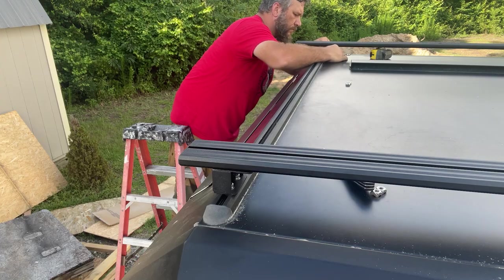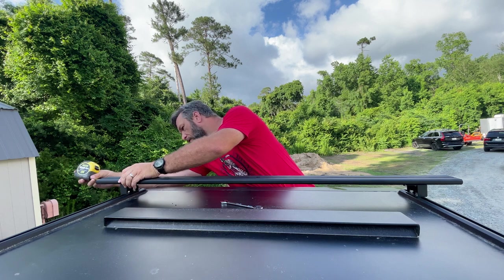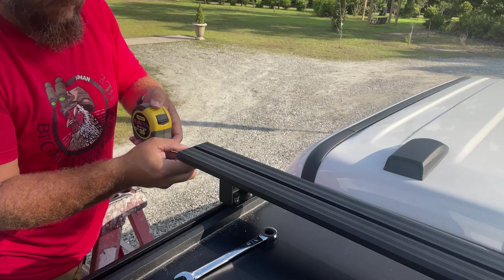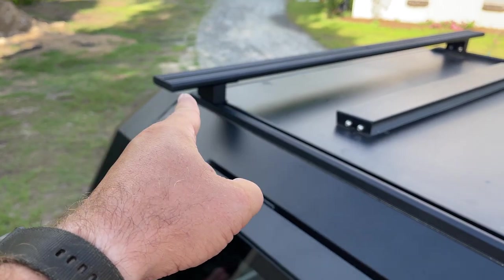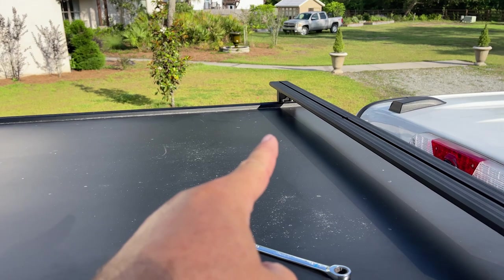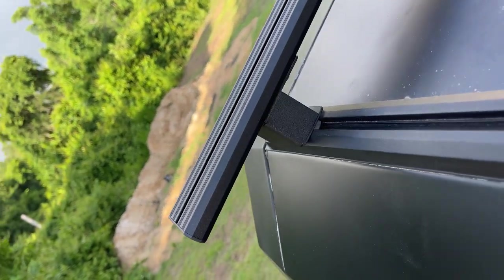Once I had the brackets attached to the cap, I went about evening up the load bars side to side. I left all the nuts loosely tightened until I get everything figured out, then I'll go back and tighten them up. I did the back first so I could easily get on the tailgate and measure — I had a four and an eighth inch overhang on each side. Then I figured I'd come to the front and it would be the same thing.